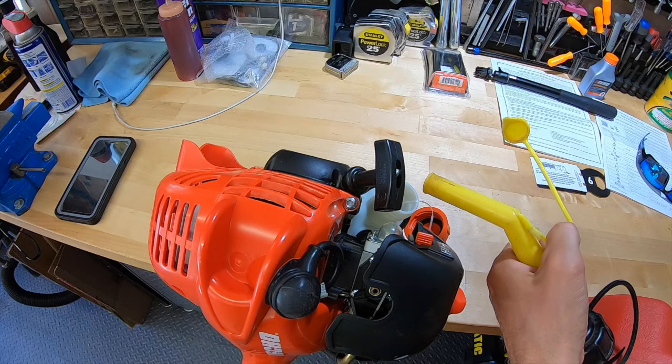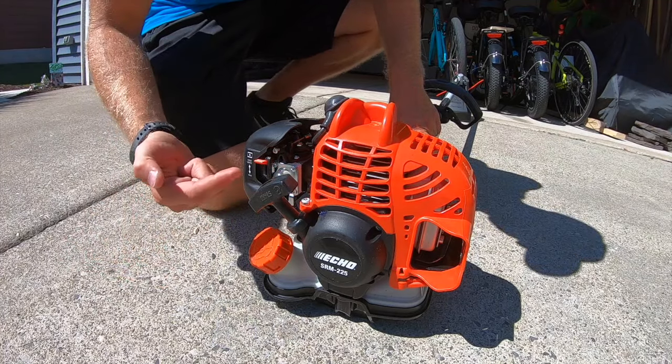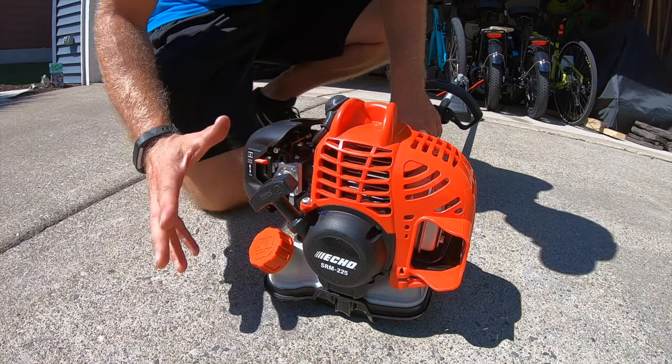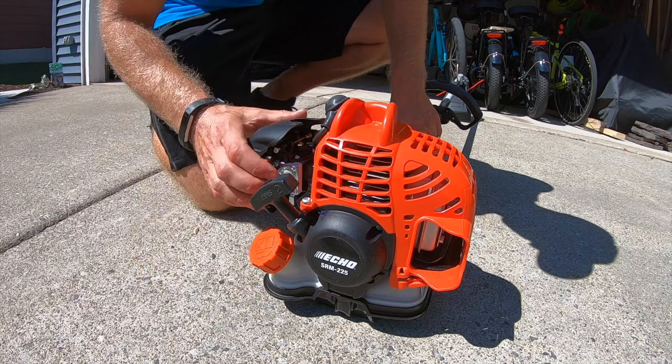We're going to start up this ECHO for the first time. We're going to fill her up. First step — switch is on, choke goes up. Now, the instructions say to prime this 7 to 8 times, but usually when I run this machine, I only have to prime it about 3 times, even on a cold start. We'll give this some primes.